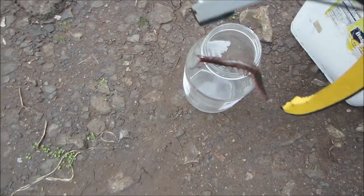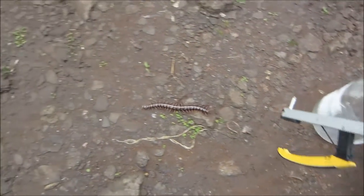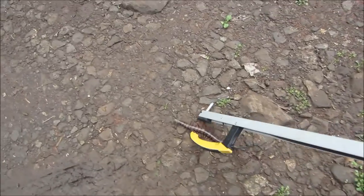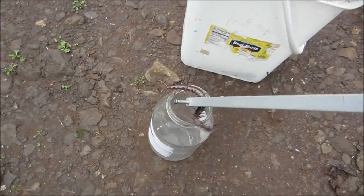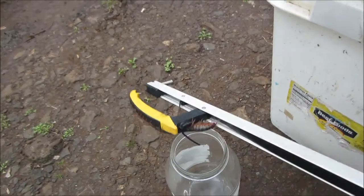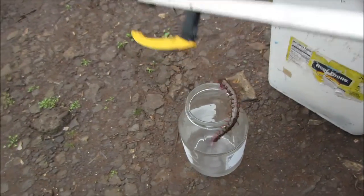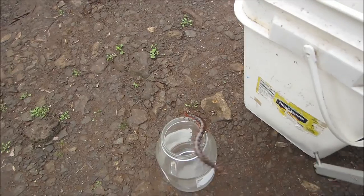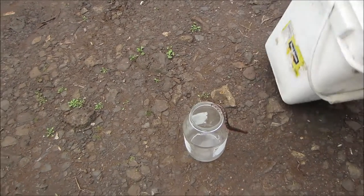Daddy! Yes? What are you doing? He's trying to catch this bugger over here. Whoa, whoa, whoa! Senepees! Senepees! Daddy, try the other senepees!